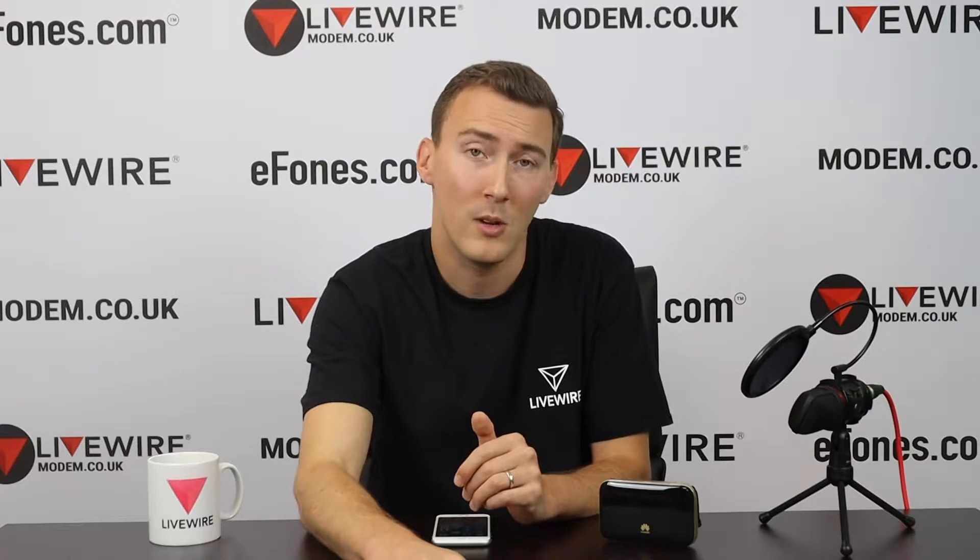If I've got one of these MiFi devices with the Wi-Fi extender option on, all I need to do is log on to the device, enable this feature and that will repeat my original source of Wi-Fi signal.